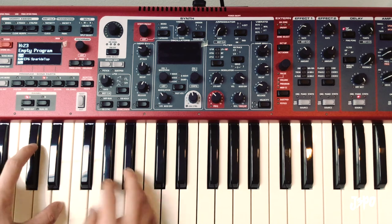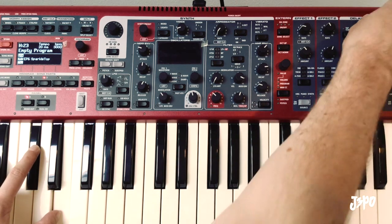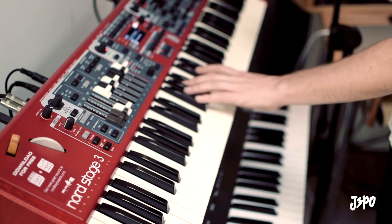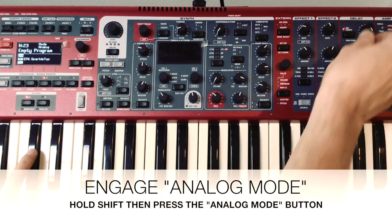Now if we play a chord and adjust the tempo, we start hearing a little bit of glitchiness, but that's not what we want. We've got to turn on analog mode. Now check this out.